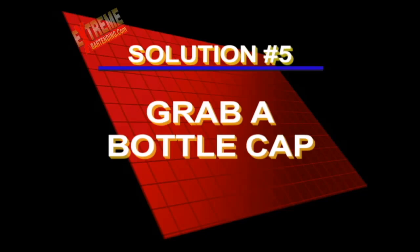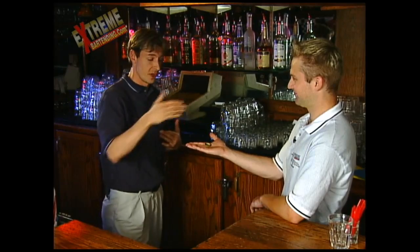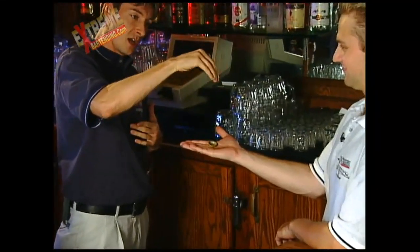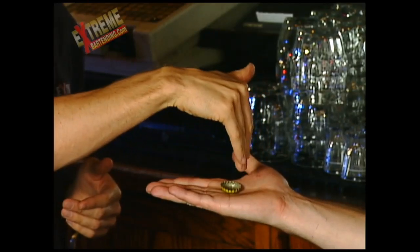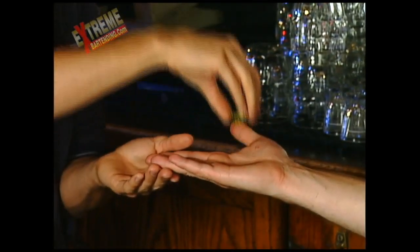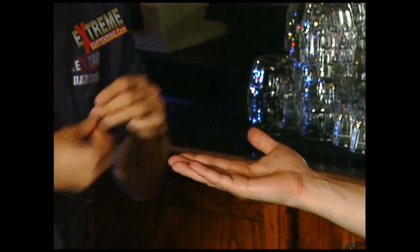Here's the solution to grab a bottle cap — challenge number five. Did you play the Jedi mind trick? We're back again, you figure it out? Now, instead of just going and grabbing it, I'm doing two things that are going to increase my odds. There is a trick to it: instead of going and grabbing for it, I make my hand very stiff. What I do is I hit his hand down, so it's coming down and the cap is going to pop up. So in two ways I'm increasing my odds — it pops up and I just close my hand. We'll show you a little slow-mo on that.